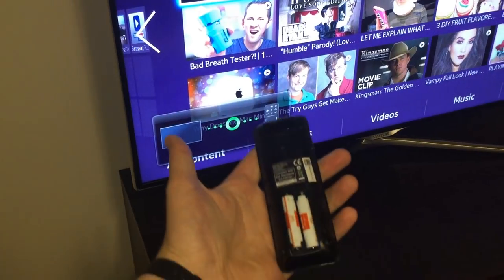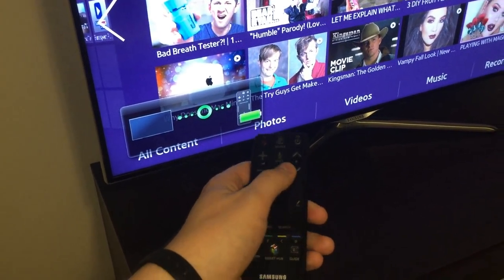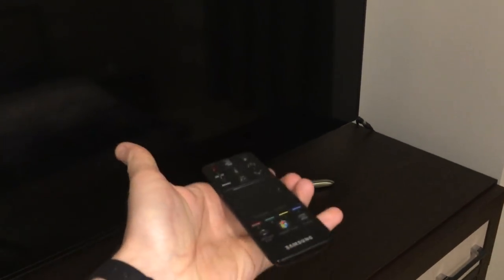A notification will appear on your TV screen. There you go, the smart control is working. You can now replace the back cover.